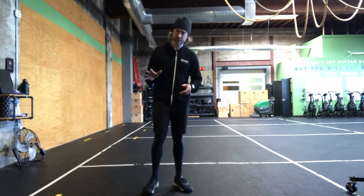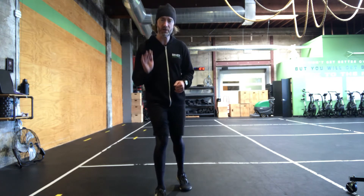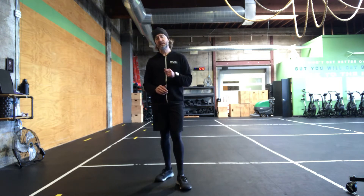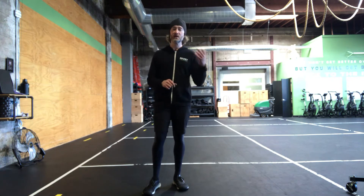For the workout today, we're doing five — that's right — five 800-meter runs. You're going to rest for exactly two minutes after each run before moving on to the next one. Five runs, two-minute rest.